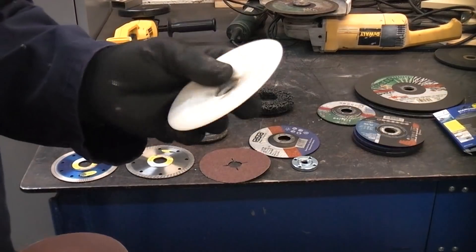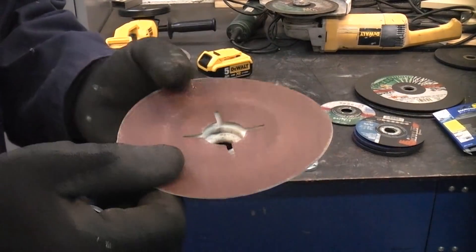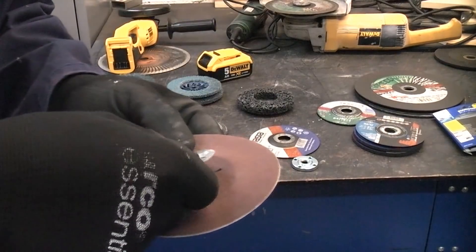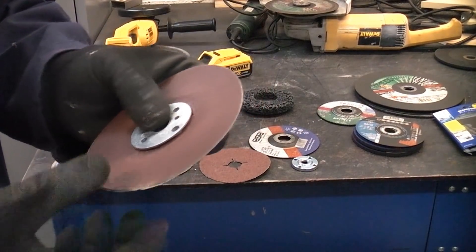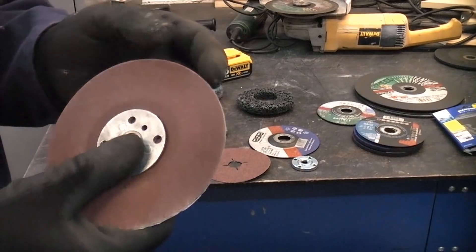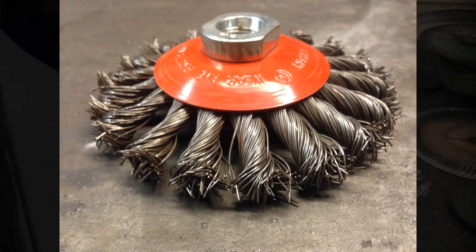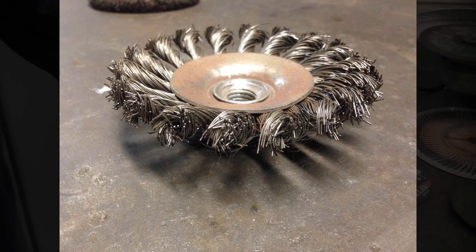You can also get sanding discs — to use them you need a backing pad that goes on first, then the abrasive, and then a special flat flange nut. You then tighten that up on the spindle and you can use it for sanding. These are very good on wood and you can actually shape the wood quite well. There are quite a lot of different grades of abrasive available. You can also get wire brushes that fit on grinders, but unfortunately they're not very nice to use — they do tend to throw steel bristles all over the place, they can penetrate your skin, and they go absolutely everywhere. If you can, I really would avoid using them.